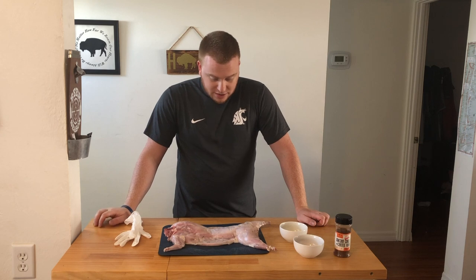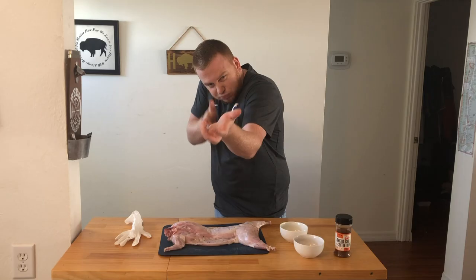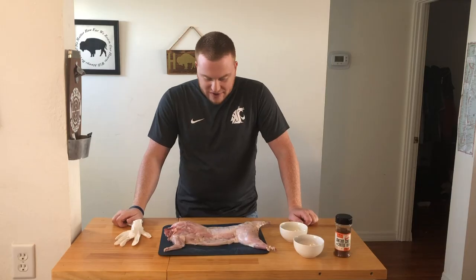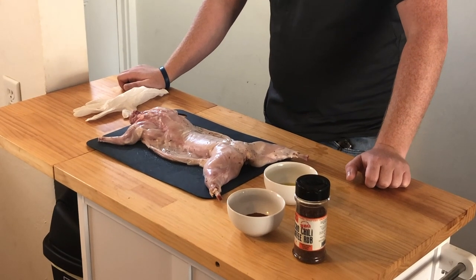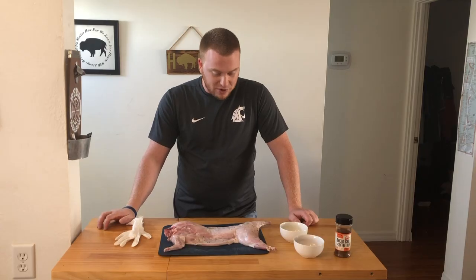Here comes Peter Cottontail, hopping down a bunny trail. We got ourselves a rabbit. He's just a little fella — just over two and a half pounds — but rabbit is very underrated. I was at a local butcher shop, saw a rabbit, had to buy it. I haven't had it in forever and I'm really excited to smoke it.